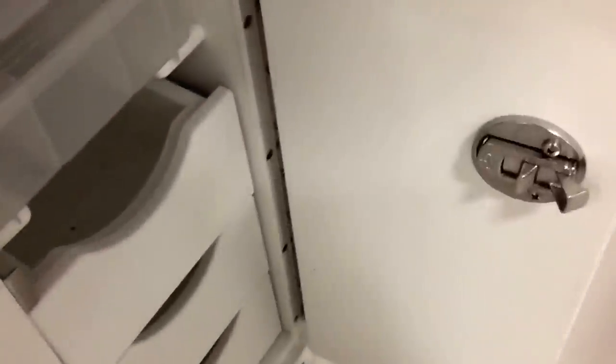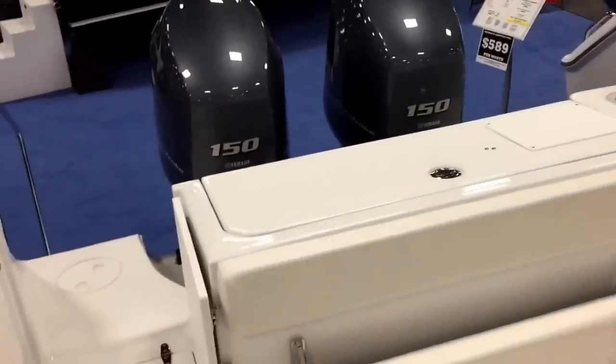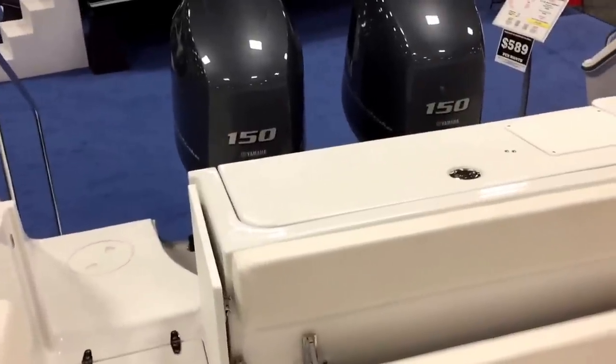Here you have a whole tackle center with stainless hinges that roll in and out for all your storage. On the opposite side, there's a nice spot for your knives and more tackle — plenty of tackle. Great fishing and family features on the number-one selling 27-foot boat in the industry, by the number-one selling fishing boat in the industry: Sea Hunt.